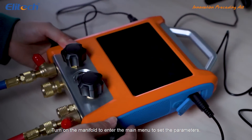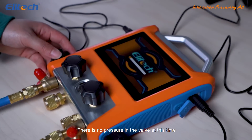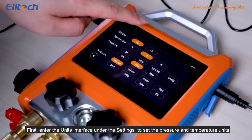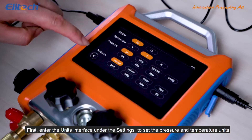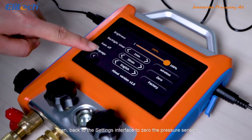Turn on the manifold to enter the main menu to set the parameters. There is no pressure in the valve at this time. First, enter the units interface under the settings to set the pressure and temperature units. Then back to the settings interface to zero the pressure sensor.